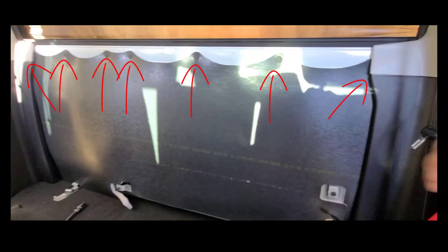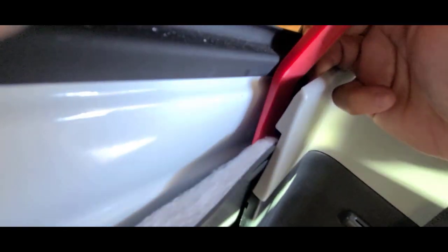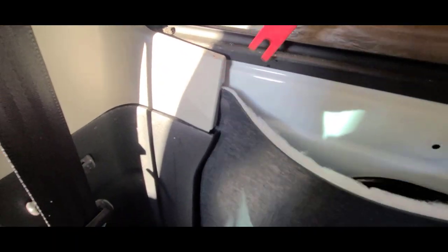You can use a trim tool to push out all retainers. There is a total of seven retainers that need to be removed. My first impression was that there were only five, but there is one on each side behind the side covers. You have to pull the side covers to the front to see the additional retainers on each side.